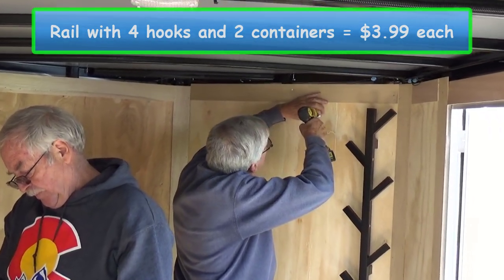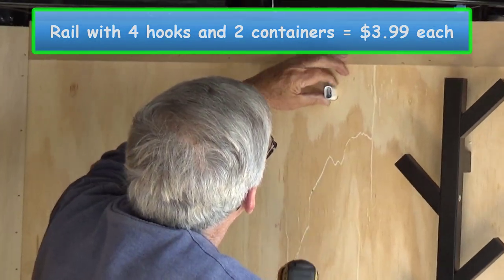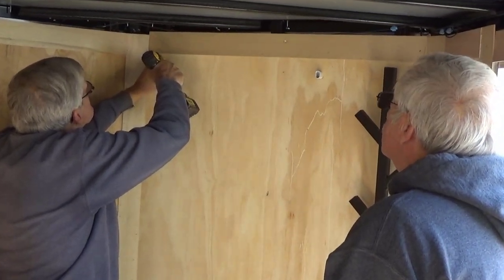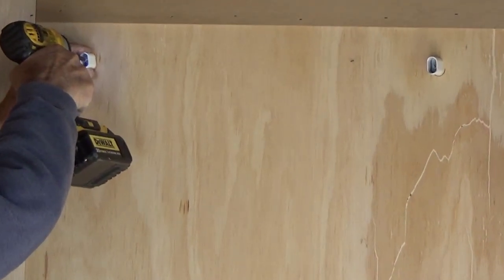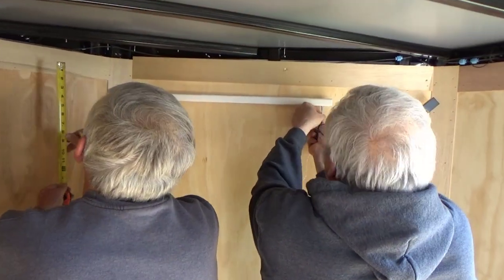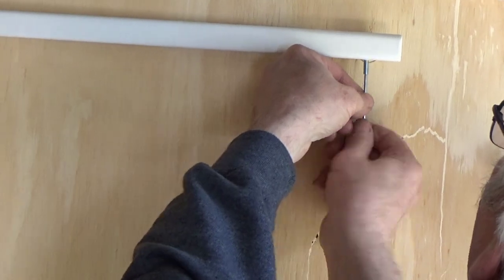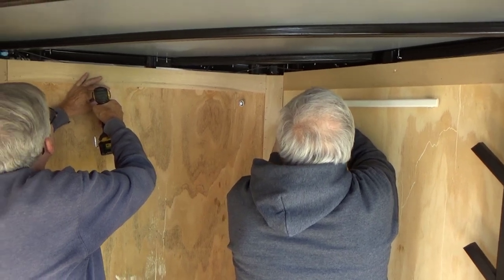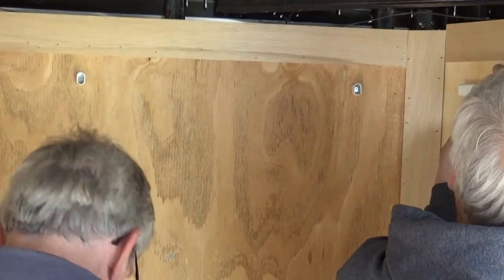I found a couple more really cool things. This one is a rail that comes with four hooks and two containers — I actually got two of those that'll go above the toilet area. These install pretty quickly with just a couple of screws into the wall, then the rail goes across and they're locked in with a set screw from the bottom. That set screw took a while — you've got to turn it about a hundred times — but those actually secured really nicely.